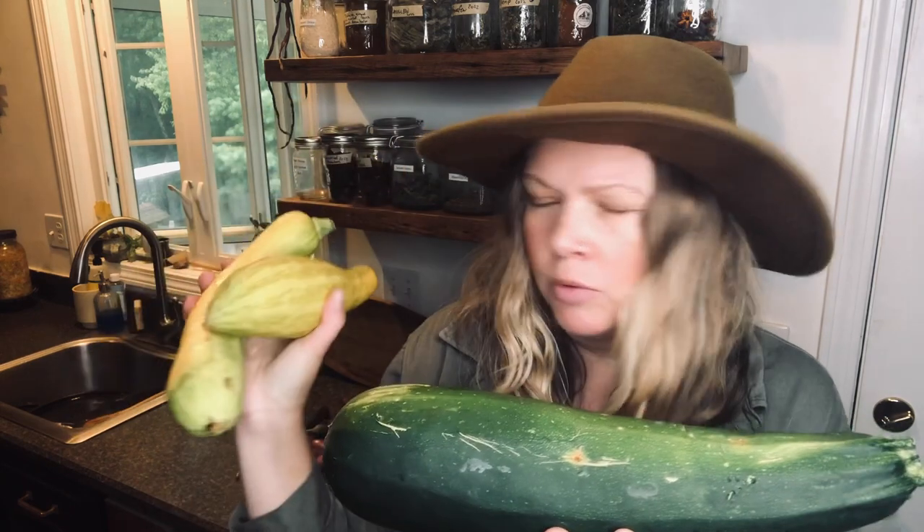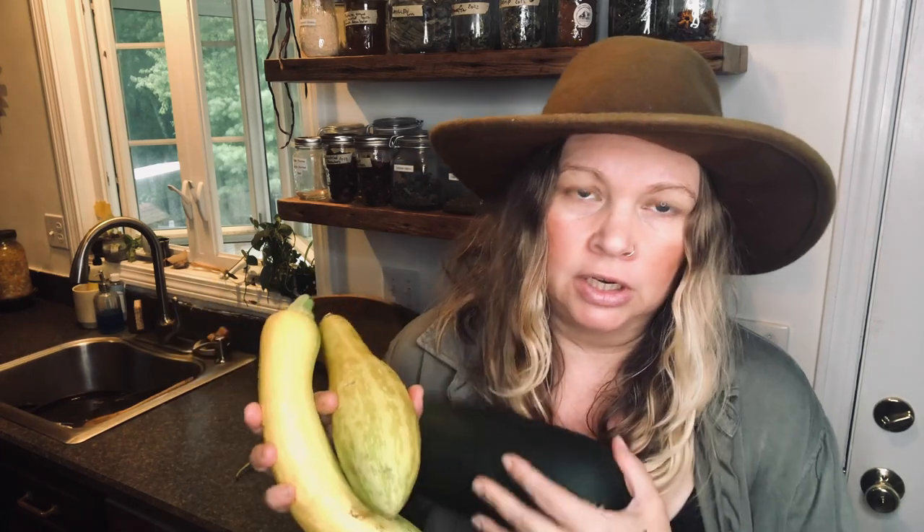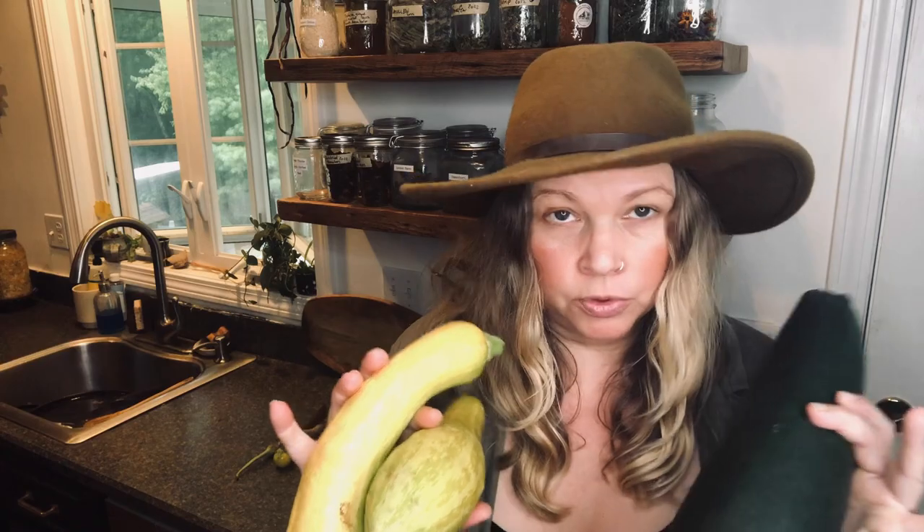People make jokes about having so much zucchini they hide it in neighbors' mailboxes — I don't have that problem. What I have is a squash bug and cucumber beetle problem, and they devastate my plants. I maybe got two zucchinis off the best plant. My yellow summer squash was doing okay but it's not anymore. So I went to the farmer's market and got these. I got this monster zucchini — this particular farmer's market sells their monster zucchini every year. It was a dollar a pound, so whatever — I get to make fritters and I'm happy. I have these two gorgeous squash and all of this will just get grated up.